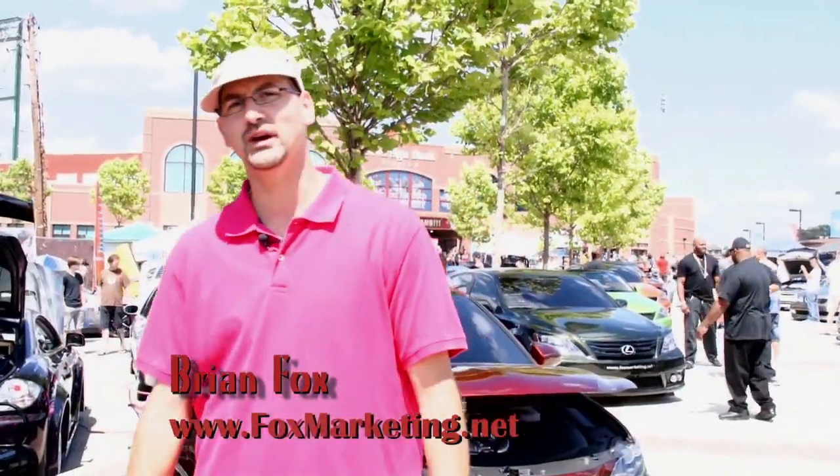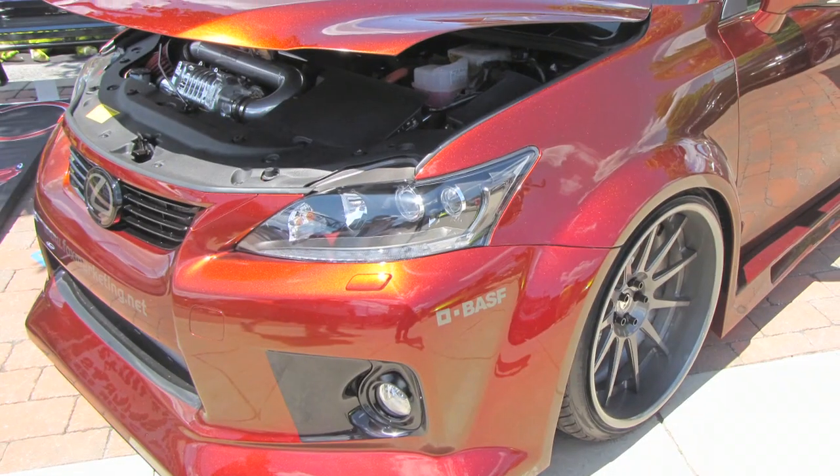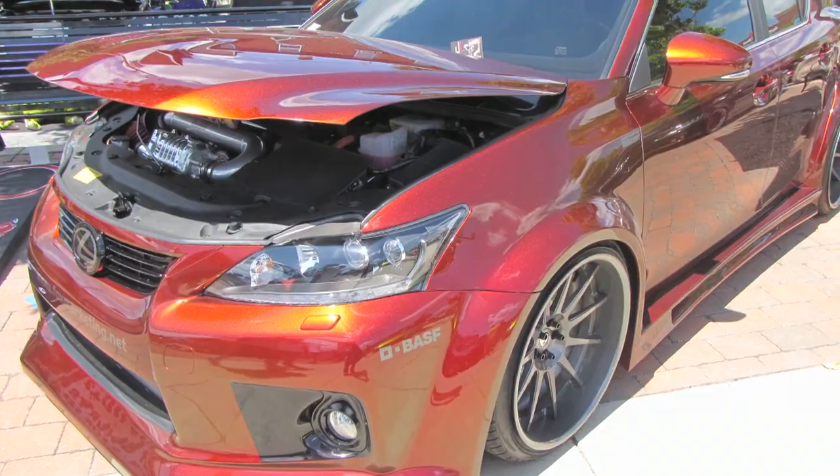How are you doing, guys? I'm Brian Fox, Fox Marketing. I'm here to show you my fleet of Lexuses today. I'm going to start with my 2011 Lexus CT 200H Hybrid. I took the car, supercharged it, doubled the horsepower — it's now 300 horsepower. Instead of 42 miles a gallon that the CT gets factory, it now gets 45 miles a gallon.